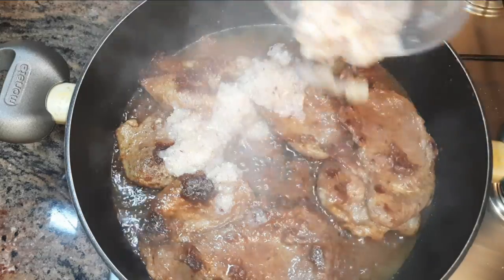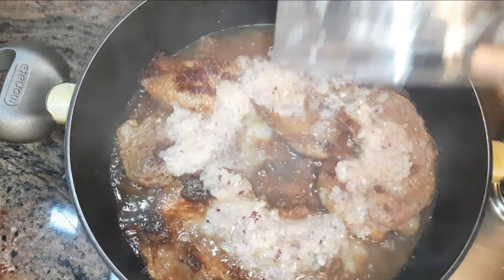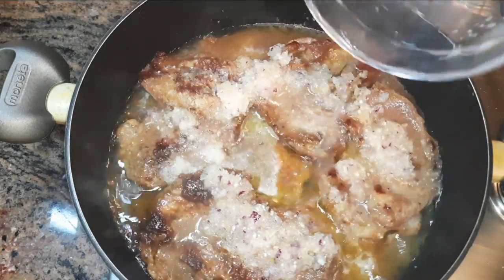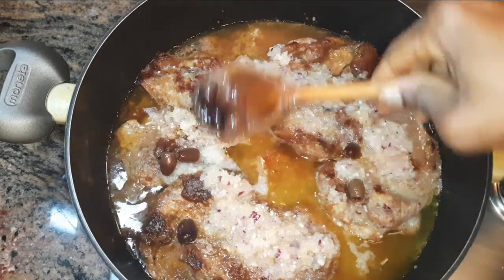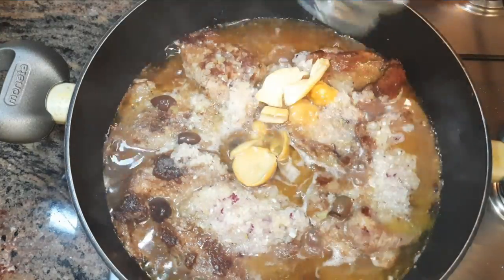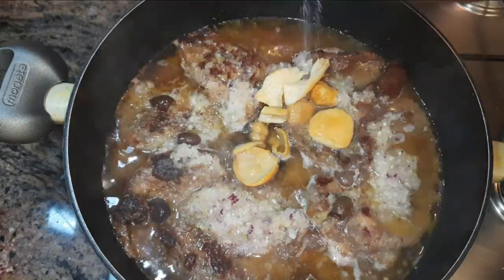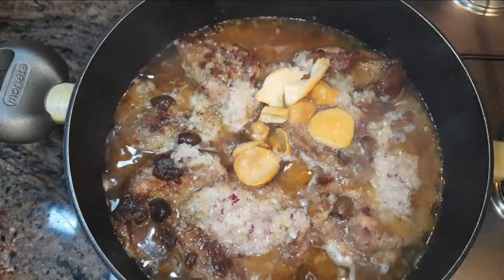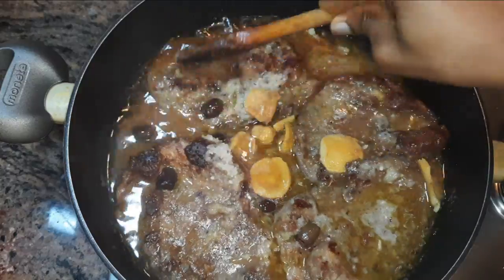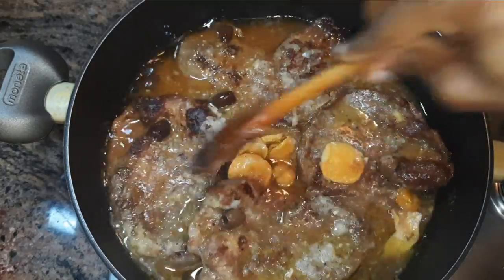Now I will come in with my blended ingredients, about half a glass of water, a few olives, a little bit of mushrooms, and some salt to taste. I'll put the fire on very low, cover it up, and let this cook for about 30 minutes.